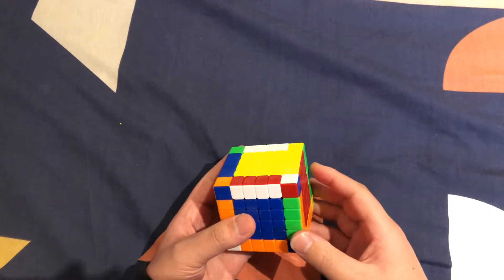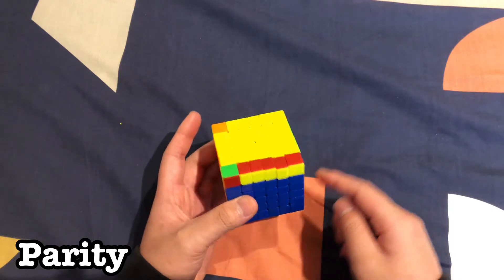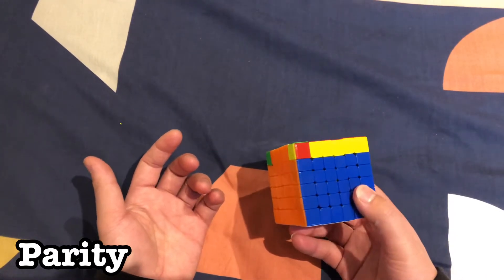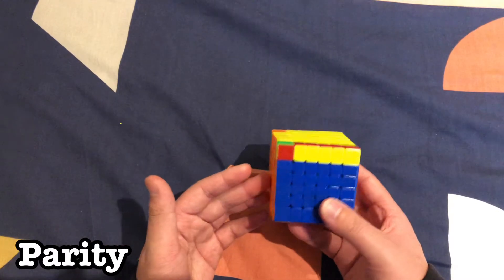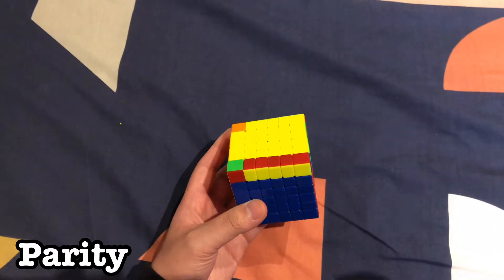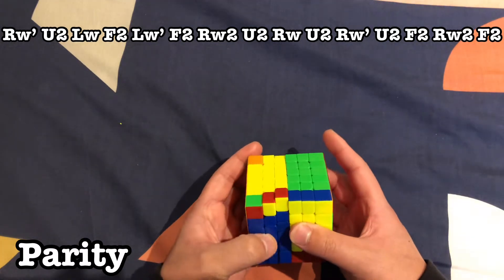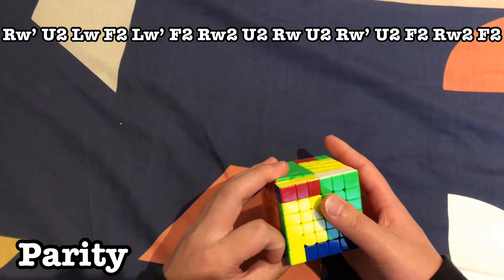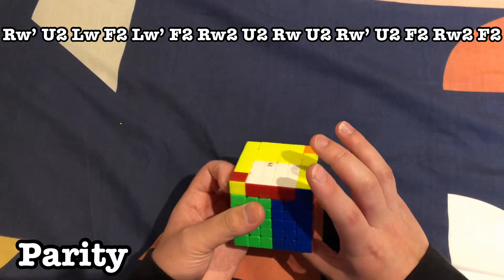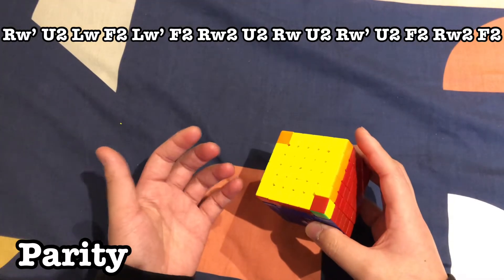Your edge pairing is done — it's basically like a 3x3 now, but you might run into parity. Proceed to solve it like a 3x3, and if you have parity I'll show you. When you're done with the first two layers and get to OLL and you have one edge flipped on the whole cube — OLL parity — this can't appear on 3x3. Move the middle layers — it's a double layer, so all three layers together — and follow the algorithm on screen. Just like that you should have a more familiar case.